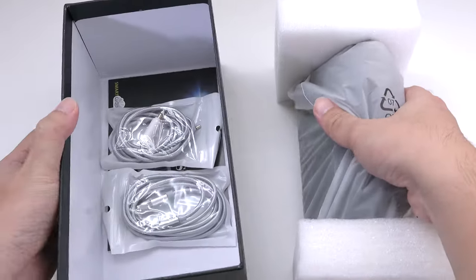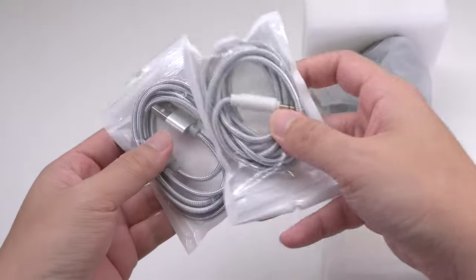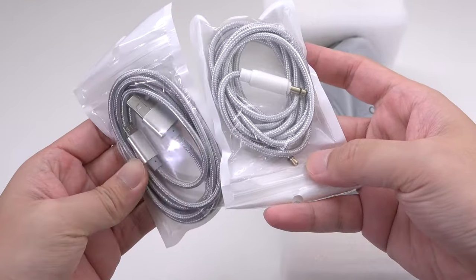Inside the box you can find the speaker, a 3.5mm audio cable, a micro USB cable, and user manuals.